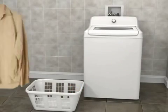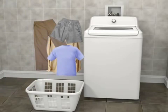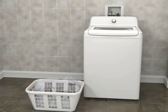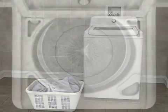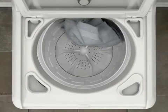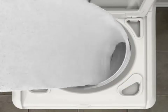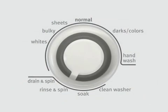To help keep the load balanced, try mixing different load items to reduce tangling. However, in the case of sheets, wash only sheets together using the sheets cycle. Put in loose heaps of garments evenly around the basket wall. Select the correct cycle for the load being washed.